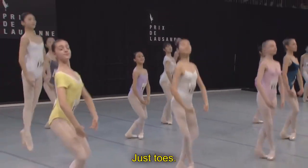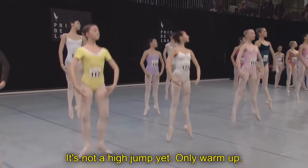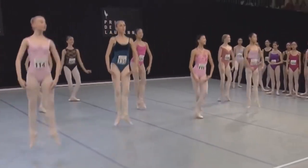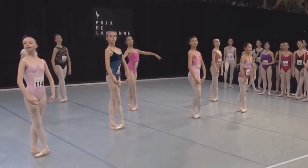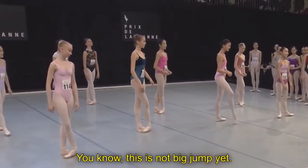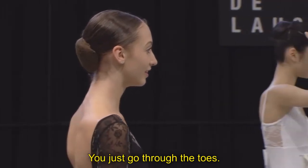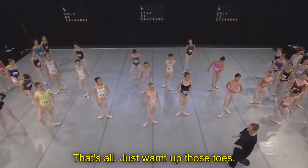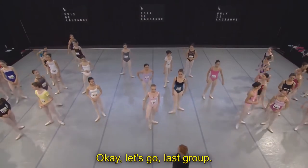Just toes. It's not a high jump yet, only warm up. This is not a big jump yet — you just go through the toes, that's all. Just to warm up those toes. Okay, let's go last group.